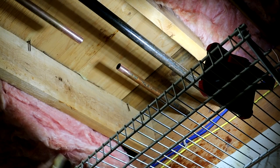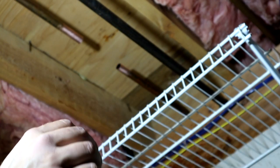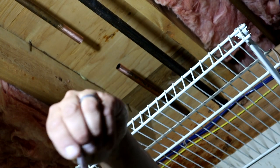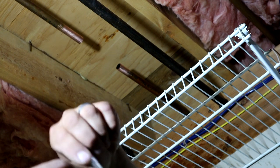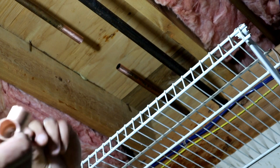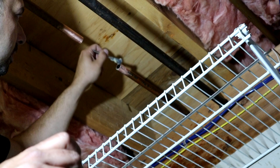Next step is applying flux. Flux goes on all your fittings and all your pipes — flux everything really well. Solder won't flow if there's no flux present on the pipe or in the fittings, that's just the way it is. Make sure you hit everything all the way around the whole pipe.